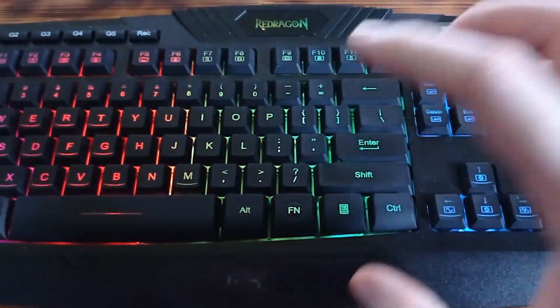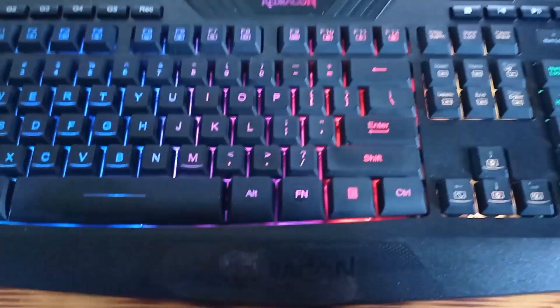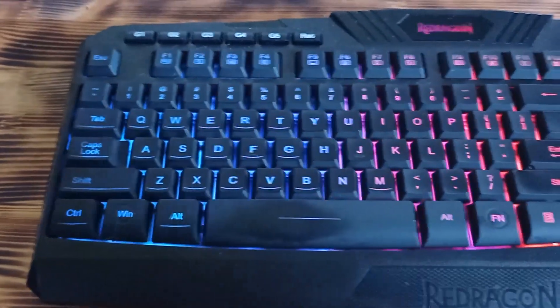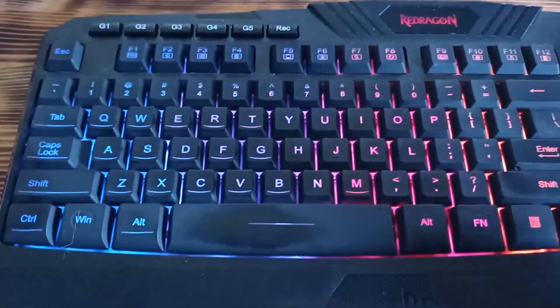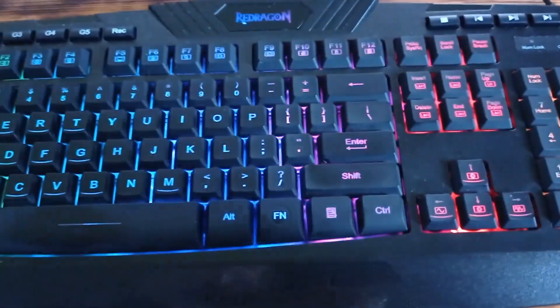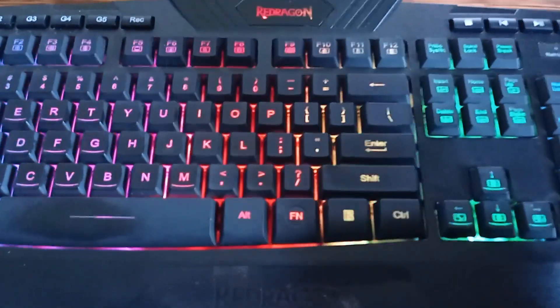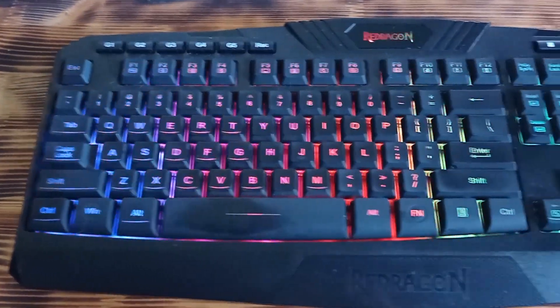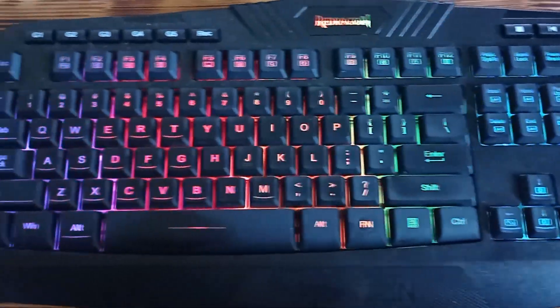Besides that, this is not a mechanical keyboard — it is a membrane keyboard. And it is a plug and play keyboard, so you don't need to install any drivers, which I personally consider a plus because I don't like installing additional drivers for keyboards or mice. When you connect the keyboard via USB cable to your computer, the first thing you will see is a really cool rainbow effect, which you can also adjust according to your needs.